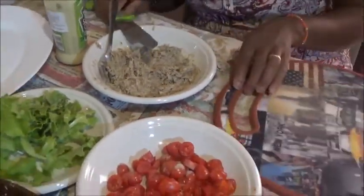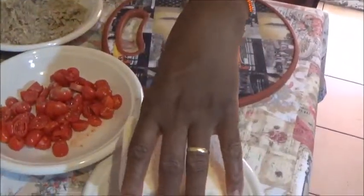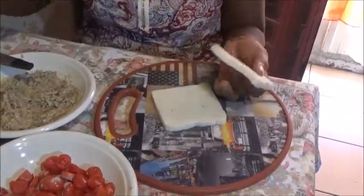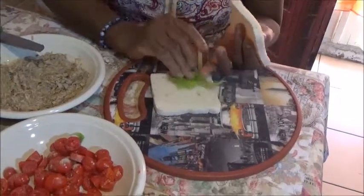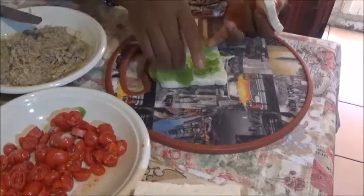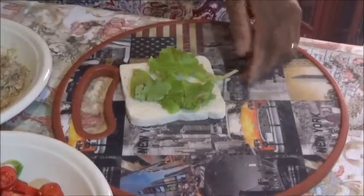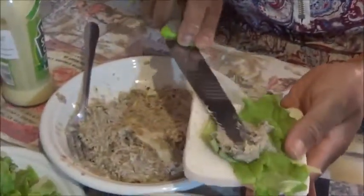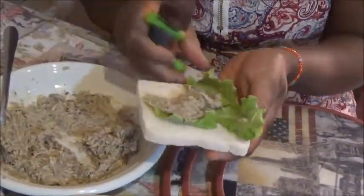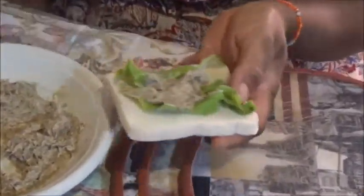Now I am going to start putting them with my bread. I will first of all put some of my lettuce on my bread, like so. And then I will put my mixture that I prepared just now, like so. You can do it as you want, but I prefer to put lettuce first so that it does not make the bread soggy.